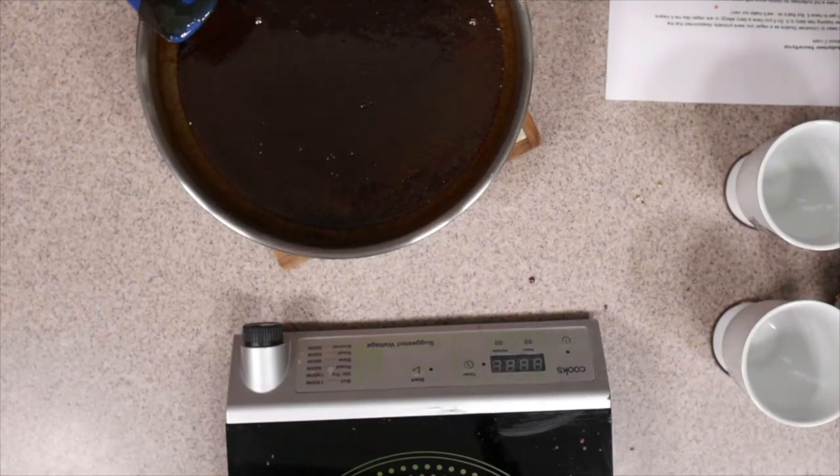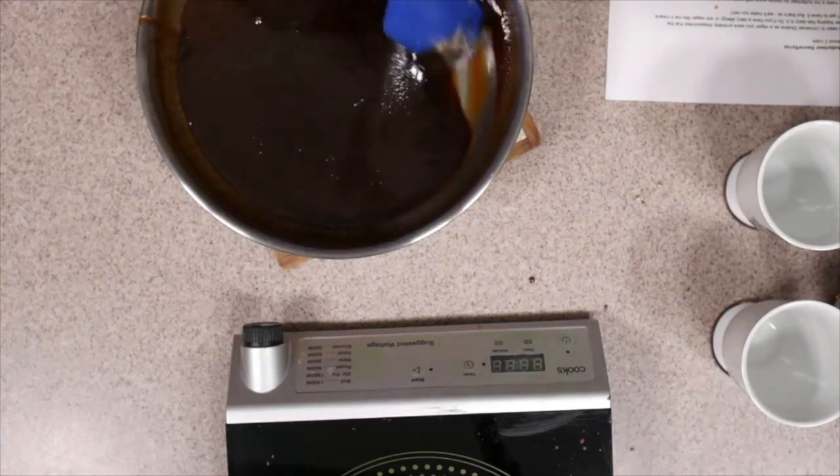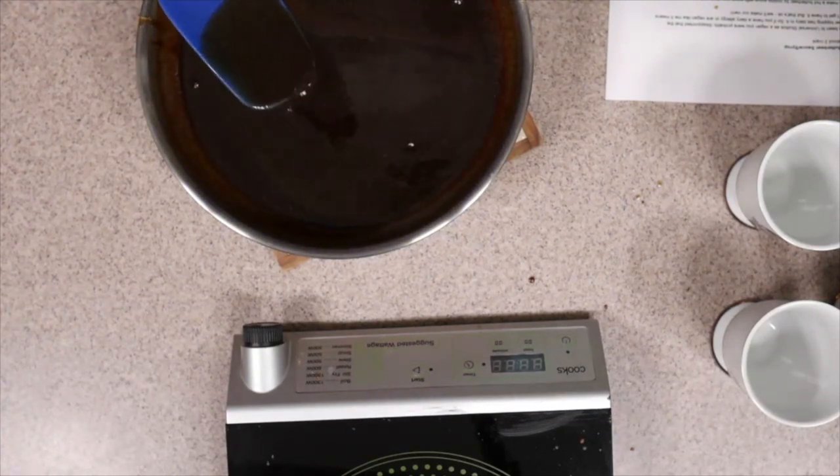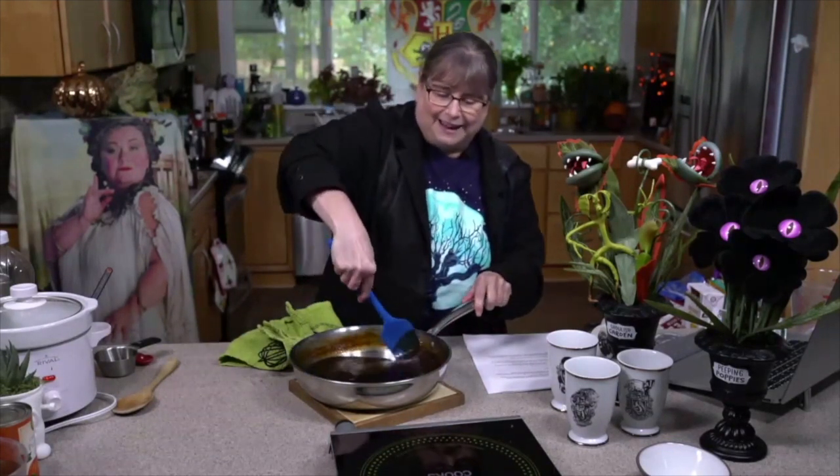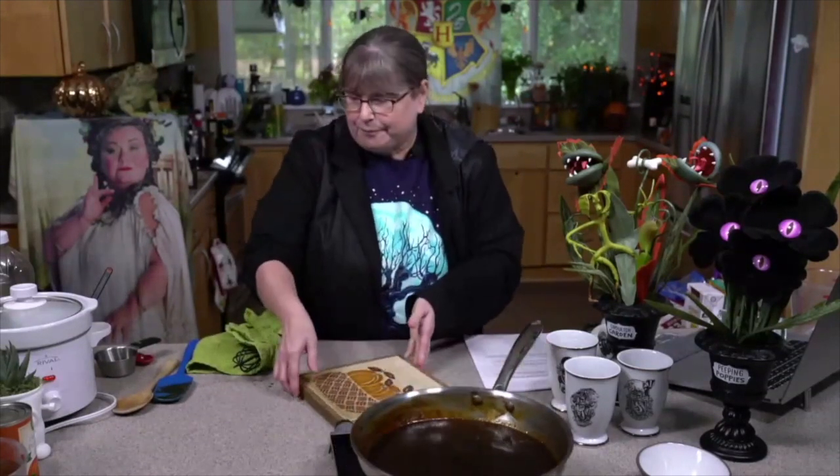Once it's off the heat, you can see it kind of comes down and you can see it's thicker than it was before. I think we'll see that better from this view — it's thicker, but I'd like it to be a little bit thicker than that. We don't want it to be as thick as hot caramel. You could use it at this thickness, but I like it a little thicker, so we're going to put it back on for a little bit longer.